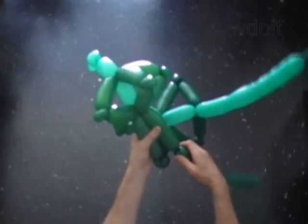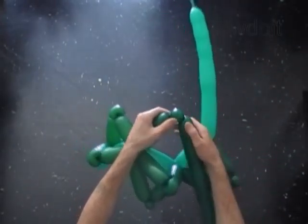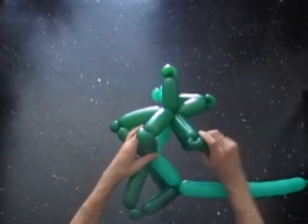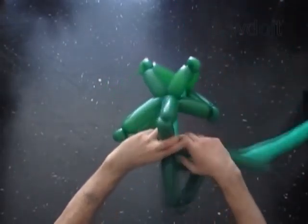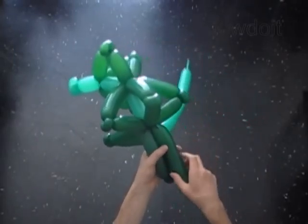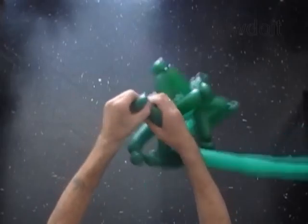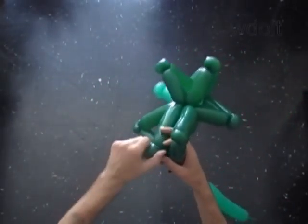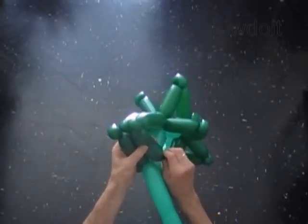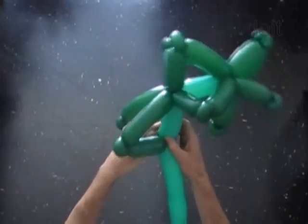Measure and twist the 4th dark green bubble. Twist the 5th soft 1-inch bubble and lock both ends in one lock twist. Measure and twist the 9th dark green bubble and lock it between the 6th and 7th bubbles of the light green balloon.